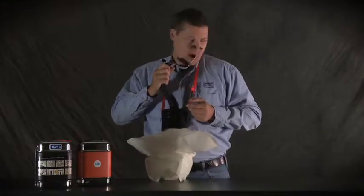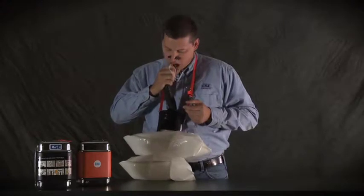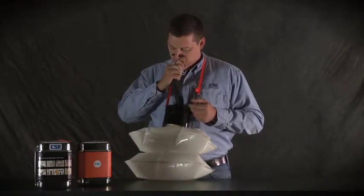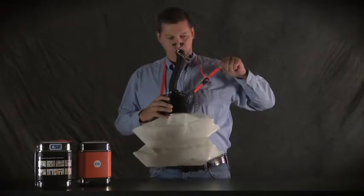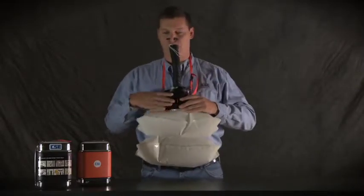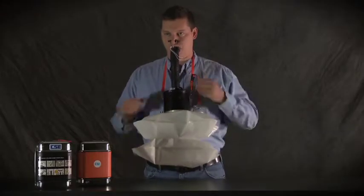Repeat the inhale and exhale cycle until the breathing bag is full. Depending on your size and lung capacity, it should take only three to six breaths. Then keep the mouthpiece in your mouth, inside your lips and outside your teeth so that no air can leak around it. Your breath will start the chemical reaction inside your SCSR that will give you all the oxygen you need.